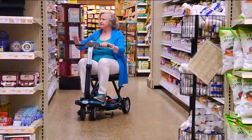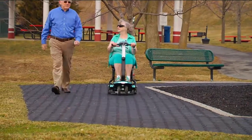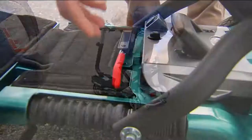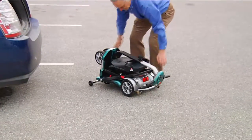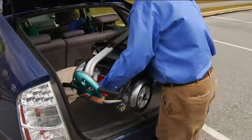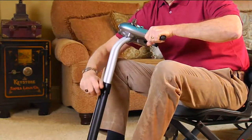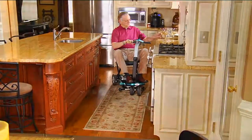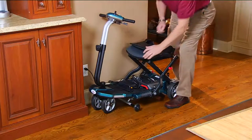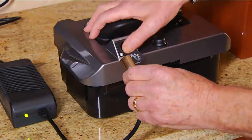Even in food stores, maneuverability around other people with shopping carts and through tighter aisles can be difficult, but this can do that. What I like too is if you're using your own cart in a grocery store, it's your own cart — you don't have to worry about who sat on it before you. Around the holidays, when mom or dad doesn't want to go to the kids' soccer games or football games because they feel they're going to hold everybody back — this gets them out there.